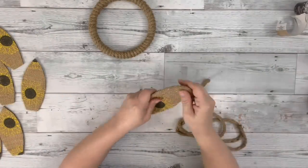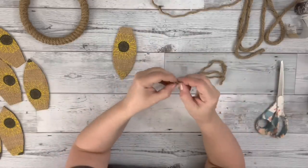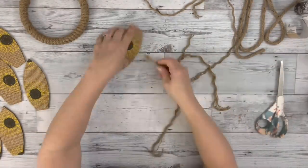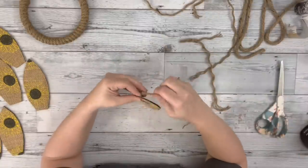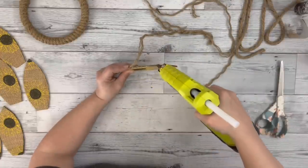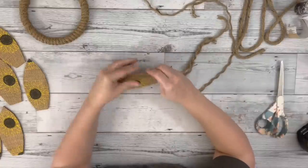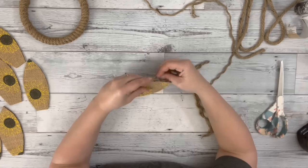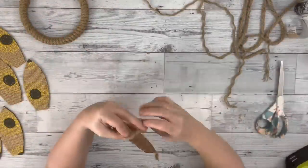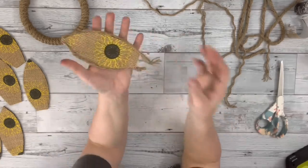Next I took some of the same nautical rope and measured a piece larger than each petal, then pulled apart the nautical rope. It comes in four sections, and I just took one of those sections, tied it in a knot, and then hot glued it around each petal. I made sure to twist the nautical rope around before I glued it, just to make sure it stayed in a nice tight pattern. And then I did that to each petal.